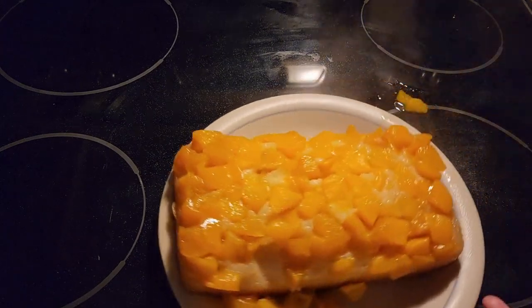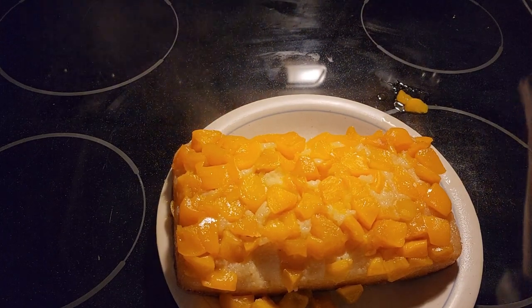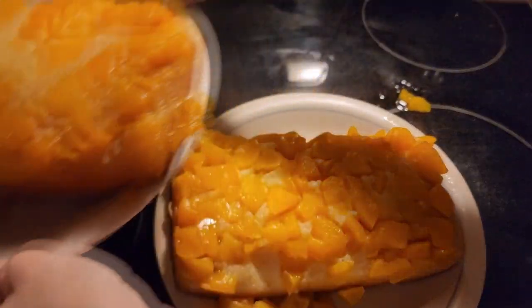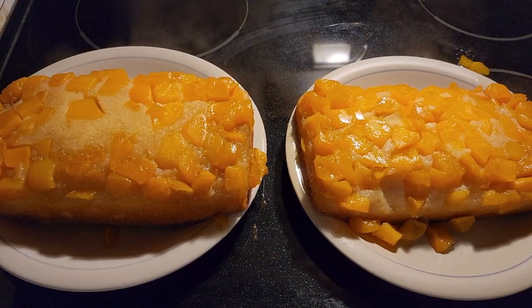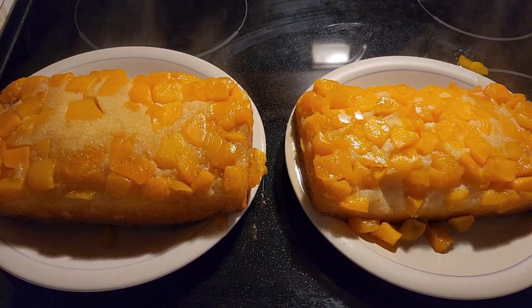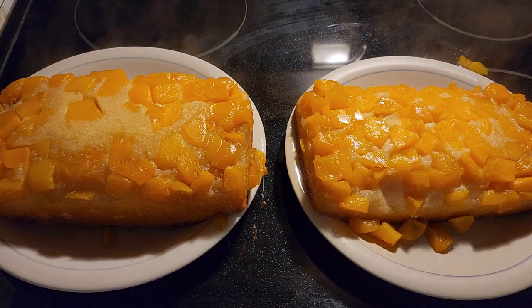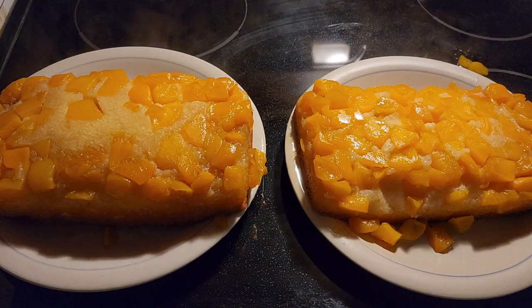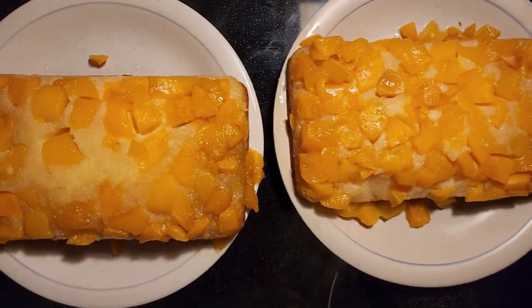Now just put a little fork under the pan to get the hot pan off. There we have peach upside-down cake. Remember, those pans are extremely hot, so don't touch any of them. There is our peach upside-down cake — all done. Let it cool for a little while. See all the steam coming off. I hope you like my recipe. Like and subscribe to my channel. Until next time.